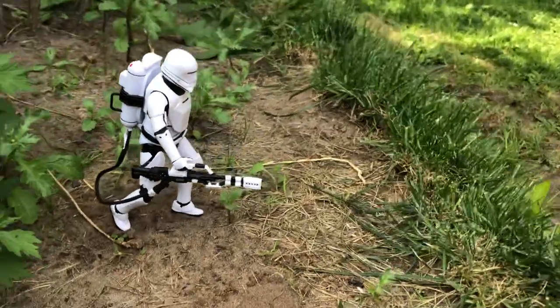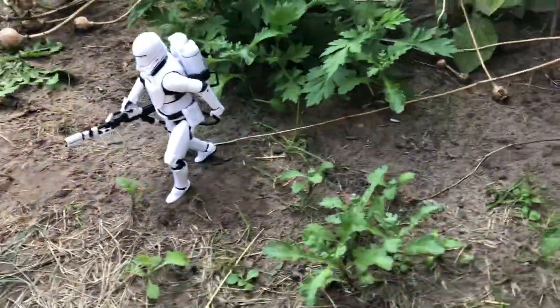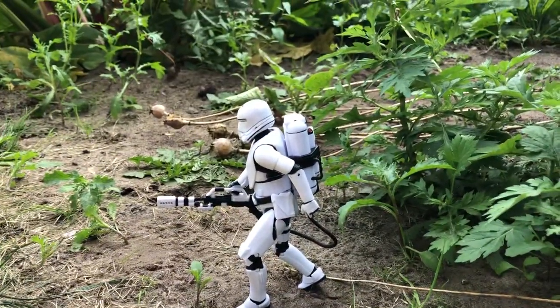Quick tip today: how to keep your action figures upright when posing them. Here we have a running figure that cannot be balanced in this position.